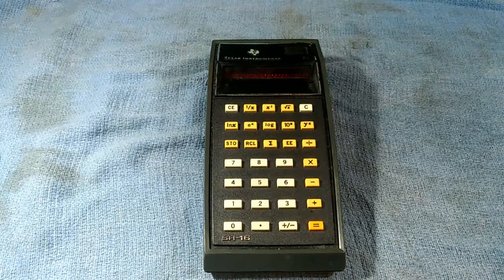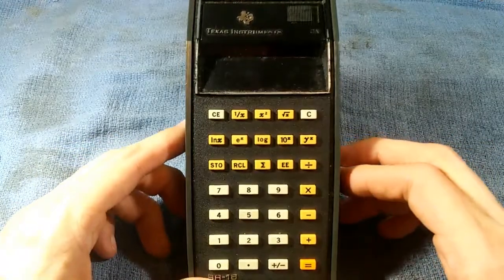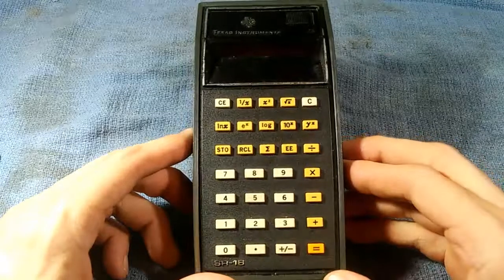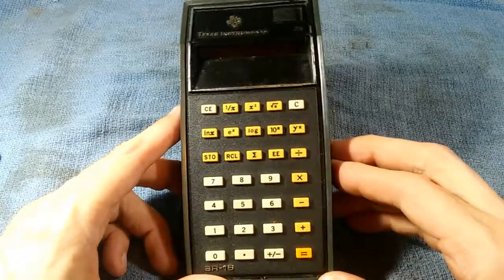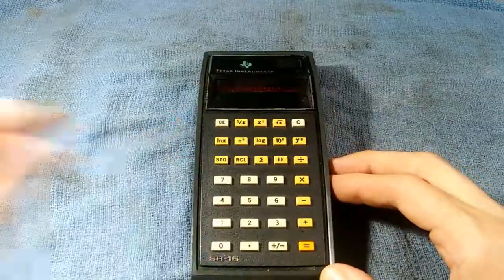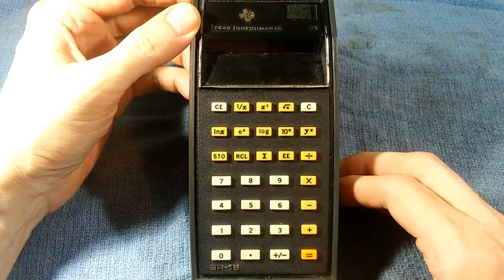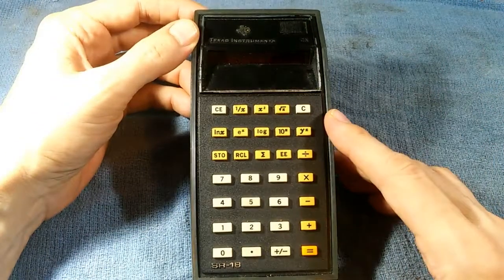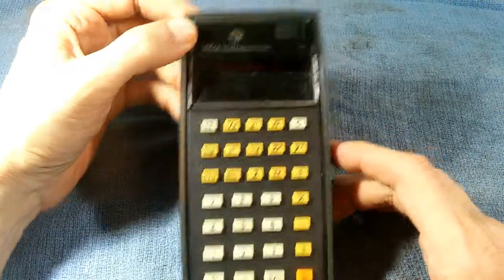This is the Texas Instruments SR-16 handheld calculator. I recently picked this up from a guy who was selling a box of old calculators. This one particularly interested me because the very first handheld calculator I owned was this very same model. This calculator went into production back in 1974, so as of the making of this video that would make it 45 years ago — quite the antique.